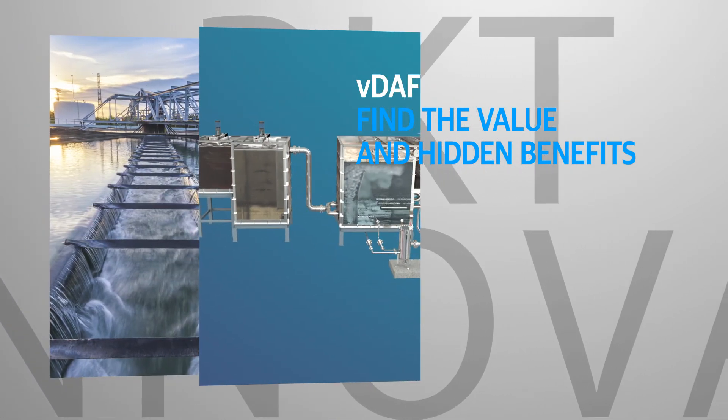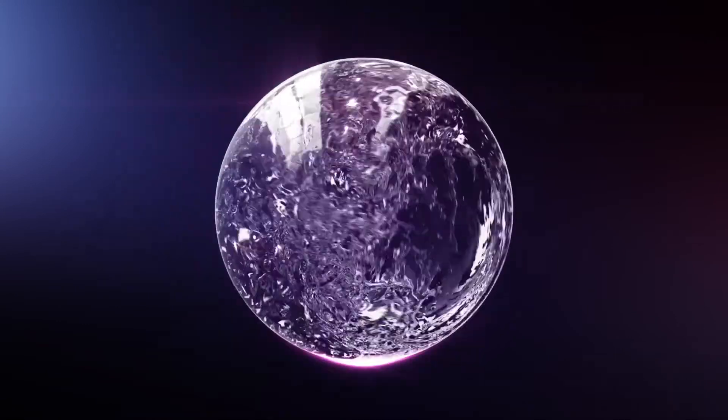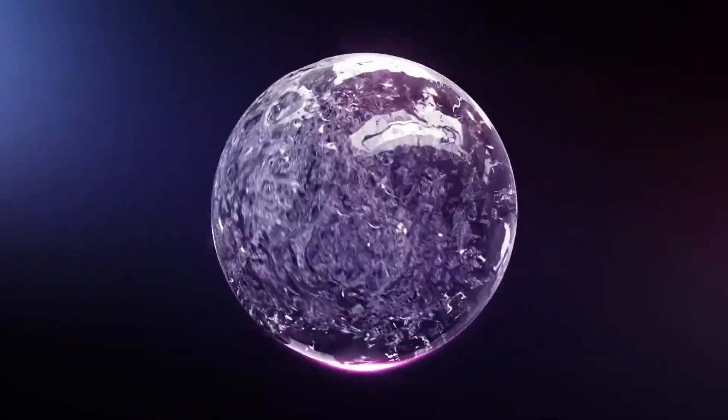The VDAF — generating the smallest super microbubbles — delivers clear value and hidden benefits for your customers.